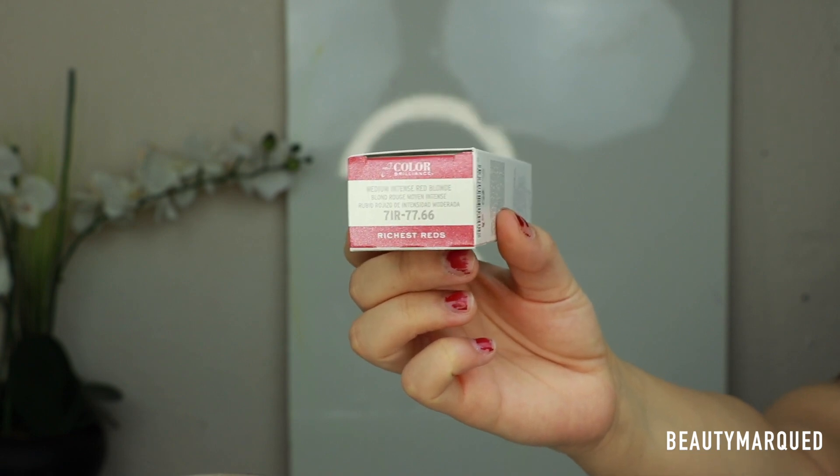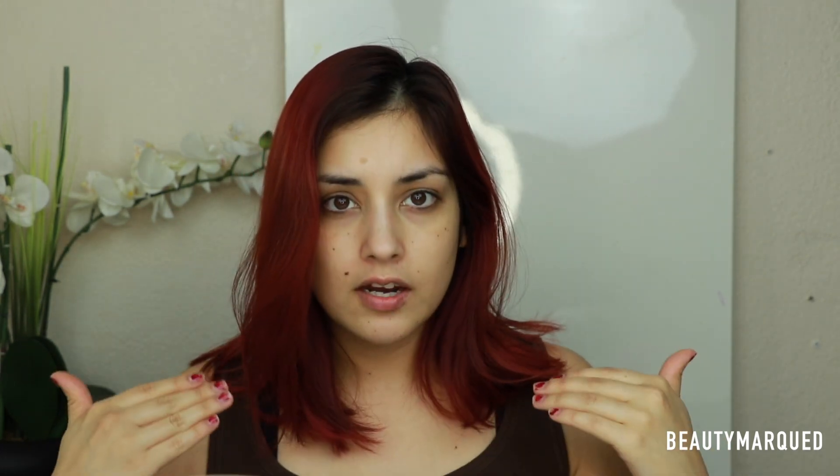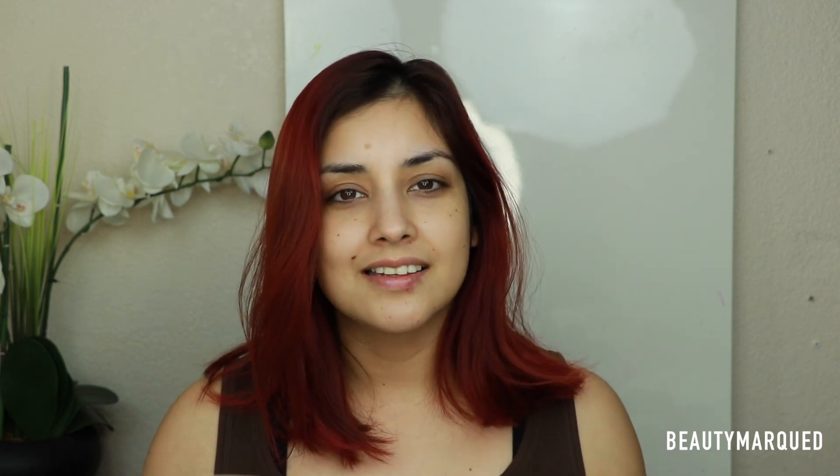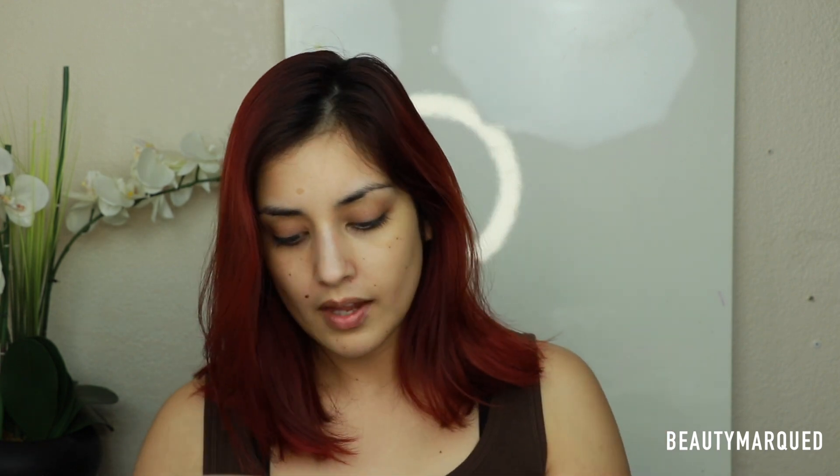It's 7IR, so it is a permanent hair color, which means we're going to need developer. I'm going to be using 10 volume developer today because I want to deposit the color into my hair — I'm not trying to lift it at all. So I'm going to go ahead and read the directions; this is what the color actually looks like.